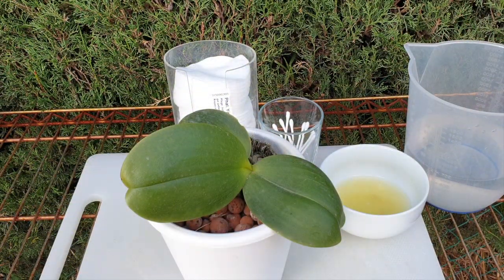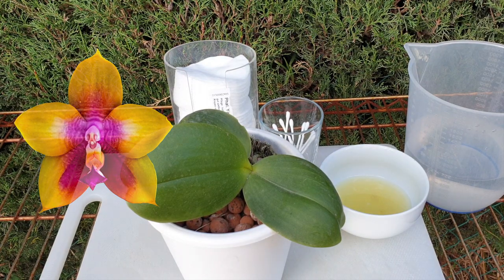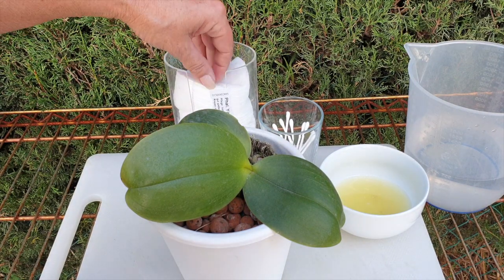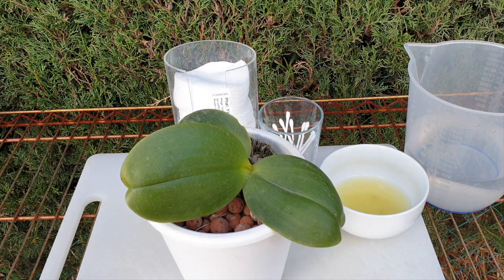My little Phalaenopsis here is not crusted up because I did clean it on its first arrival. It is dusty, but for the purposes of showing you what you can do with lemon juice and cleaning your orchids, I am just going to use this one as an example. You can use plain, pure, fresh lemon juice to do this — I prefer not to.